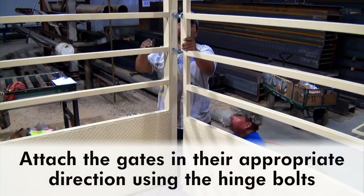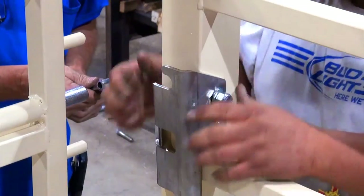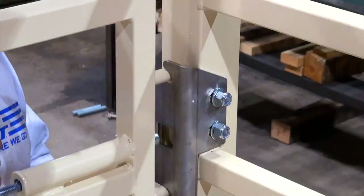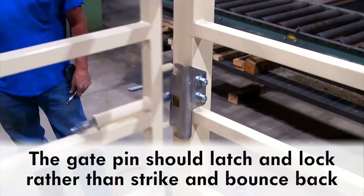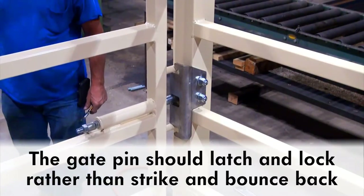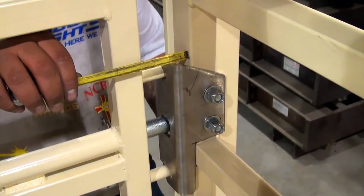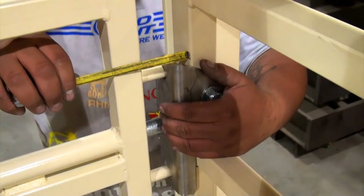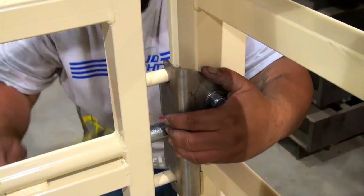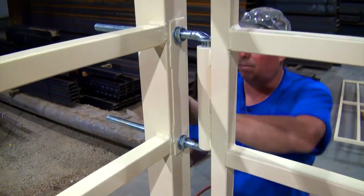Attach the gates in their appropriate direction using the hinge bolts. It's easier to use a crane for this process. Attach the gate latches to the panels — these prevent the gate from swinging inward into the scale weighing area. Position the gate appropriately so that the pin slides into the bracket and locks rather than striking the bracket and bouncing backward. A gap should be allowed where the pin connects to the panel bracket, so that if the gate begins to drag over time, it will still clear the bracket and close as designed. The hinge bolts may be re-tightened as necessary to avoid this situation.